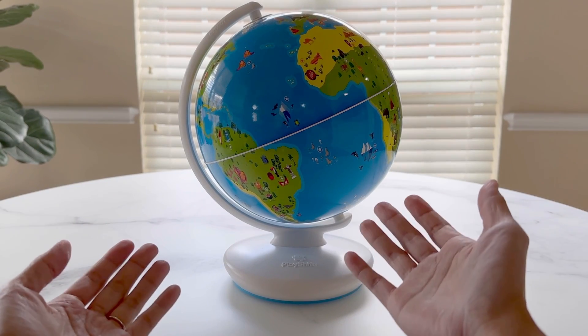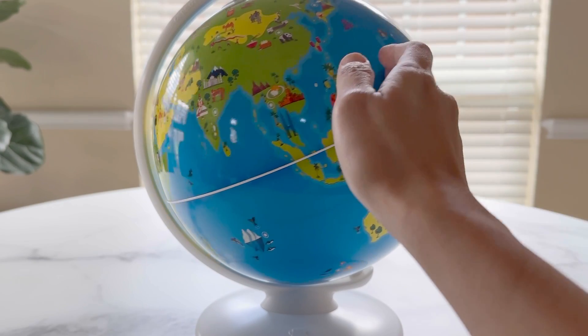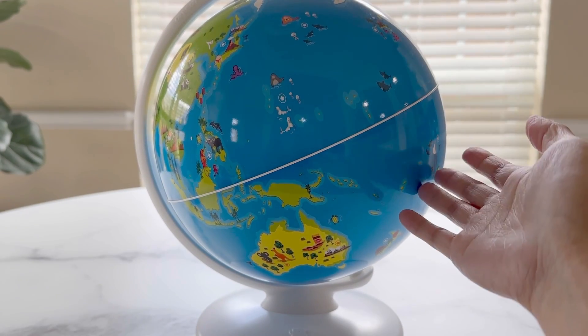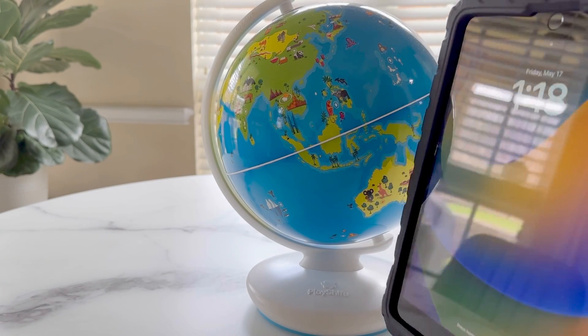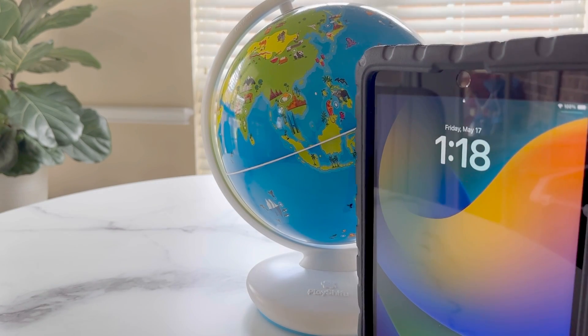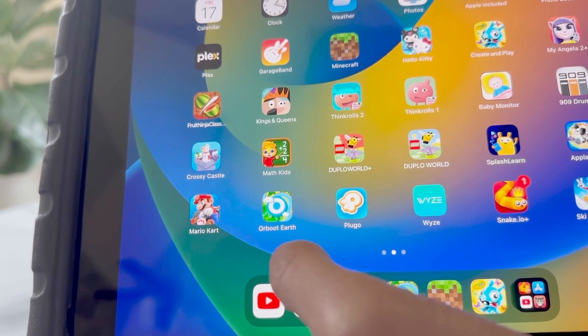Hi friends, today I'll be reviewing the Play Shifu Educational Globe. This globe can tell you many things about the earth, including the culture of each country and the animals they're known for. In order to use the globe to its fullest, we need a tablet or phone to interact with it. The app is called Orboot Earth.